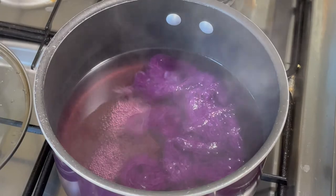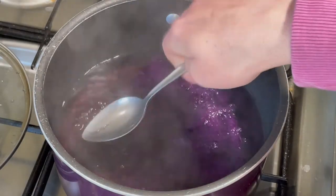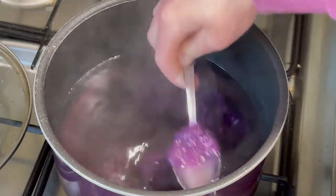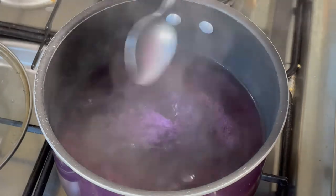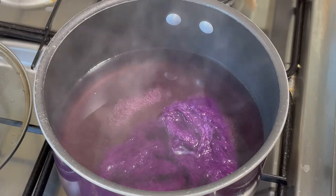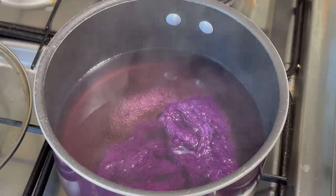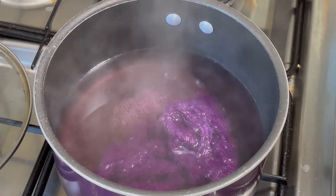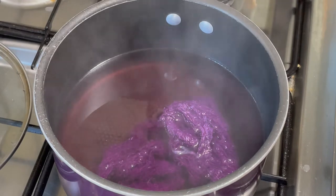I have completely lost track of how long this has been in here — at least half an hour. The dye is almost all absorbed into this. It's gorgeous. There's a hint of colour left in here, but I'm going to call it for today, mainly because I need to clean the kitchen and get the kids dinner ready. So I'm going to turn the heat off and just let it cool down completely, and it will probably be tomorrow morning when I will wash this out and hang it out to dry.